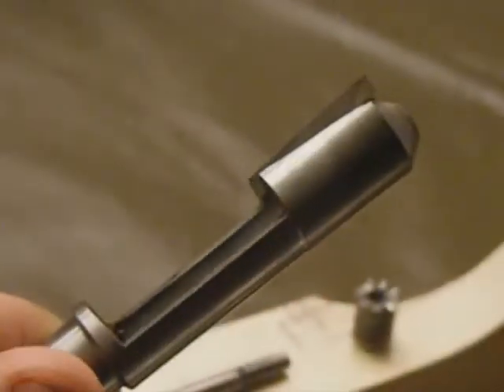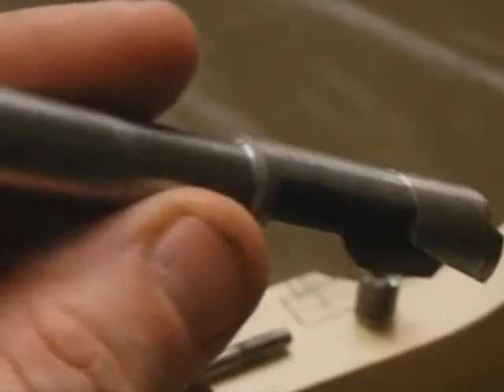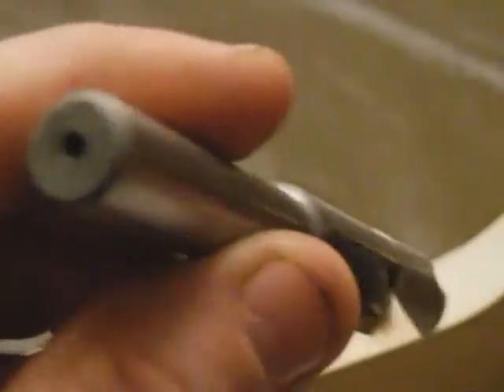Here's the 3/8 plug cutter from Lee Valley that I used to make my insert plug for the anchor end. It gives a nice smooth and long plug. Works really good.